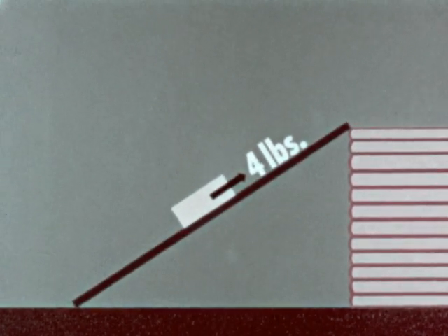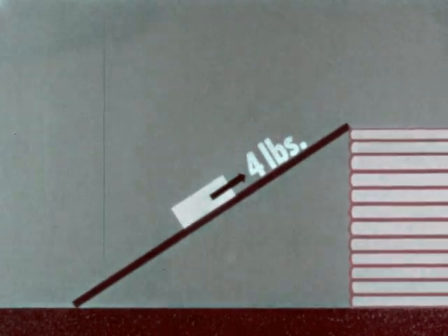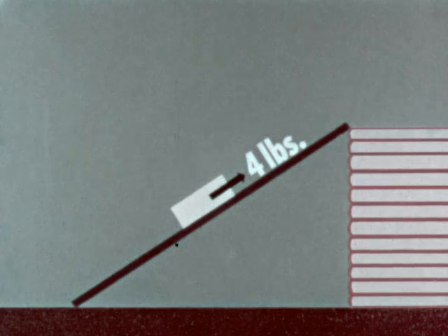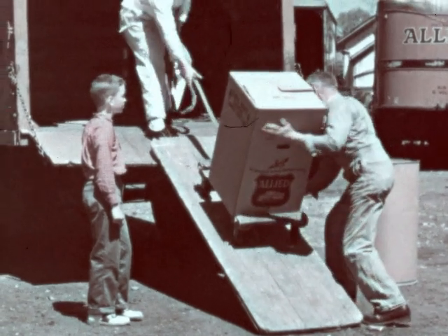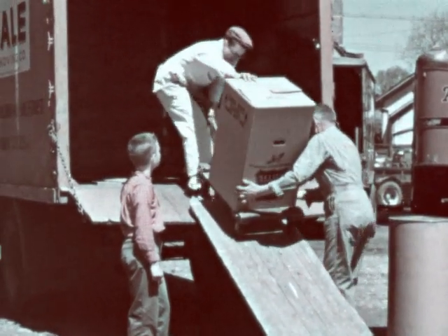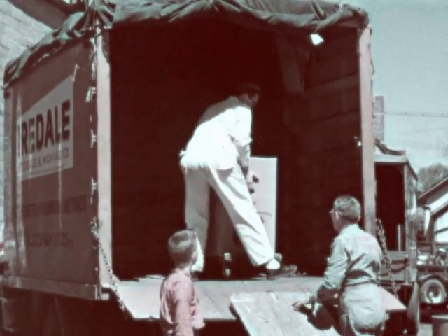However, although the amount of work is the same, it's still a lot easier for us to do this work if we use an inclined plane. These movers are using an inclined plane to move a heavy load. They've found from experience that it's easier if they take it up a ramp.